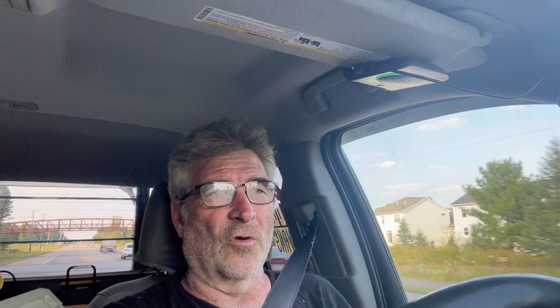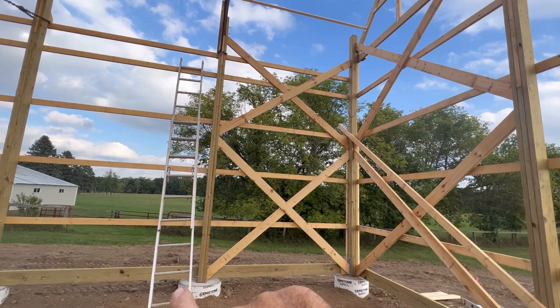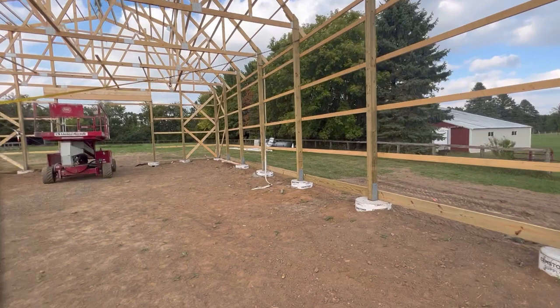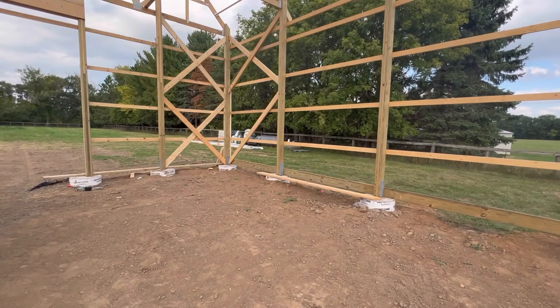Let's go through the bracing a little bit. In these corners it calls for a single brace, but I decided to go with a double — I think that gives us more strength. We've got a double in each corner, and I think we talked about how I calculated that with the construction calculator. We still have one left to go.